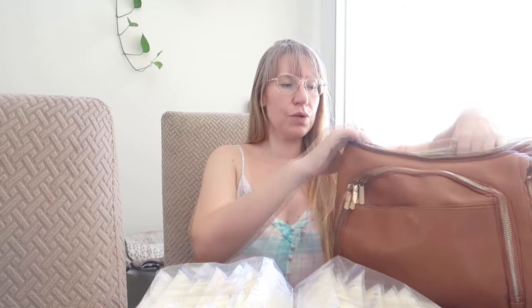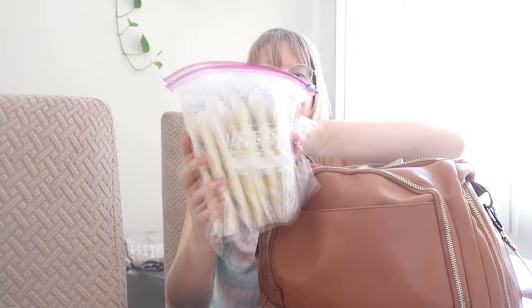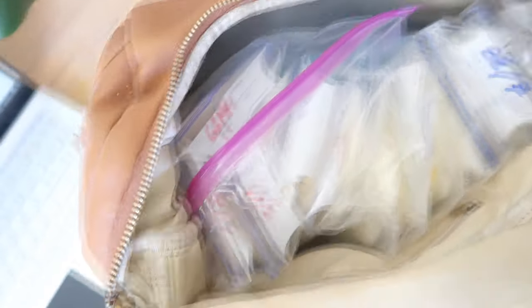This bag isn't insulated and it's too big for this amount of breast milk, but for the sake of explanation I'll use it. The one I used before was insulated — I already sold it to make the money back. What you want to do is place a good ice pack on the bottom of the bag, then place the milk bricks in like this. The bricks need to be packed really tightly — the tighter the better.